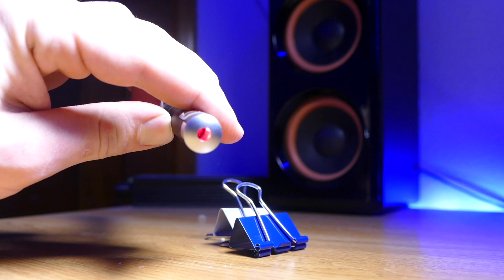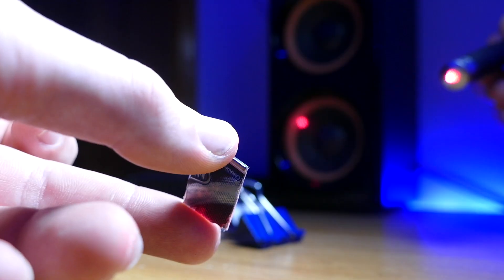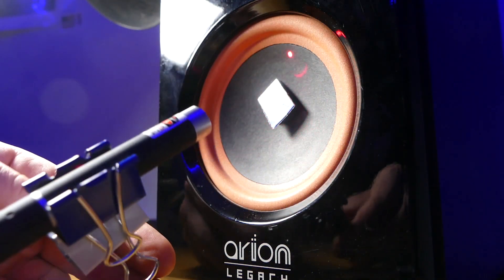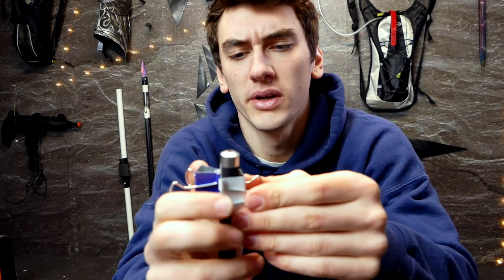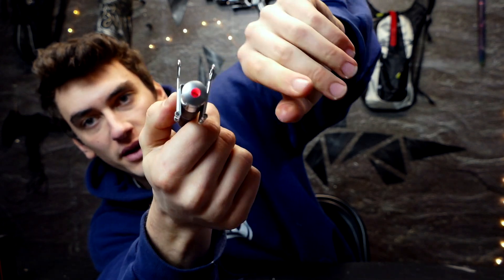Then grab your laser pointer. I'm using a couple of binder clips to hold it in place. The goal is to aim it at the reflective surface and have it bounce off onto the wall where you want to see the pattern. Clip one binder clip on, then clip the other one on like that — and you've got yourself a nice little stand. Bounce it off the reflective surface and onto the wall.